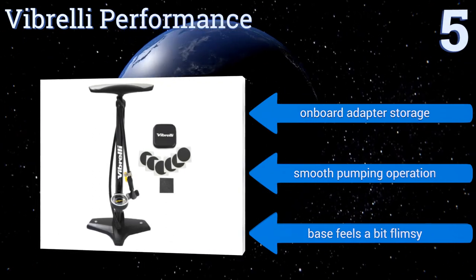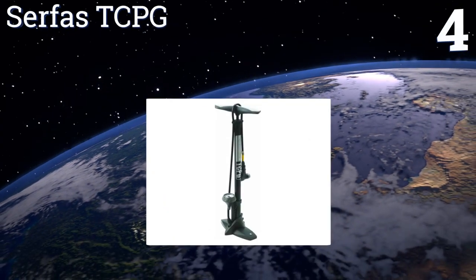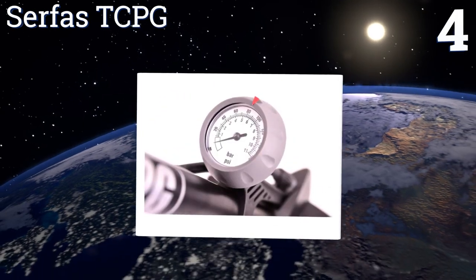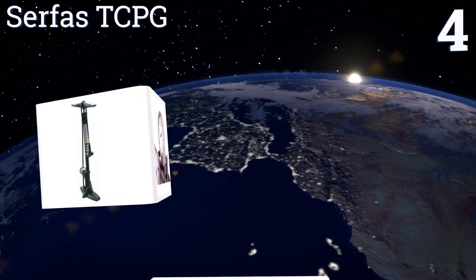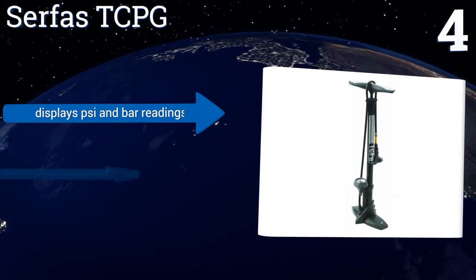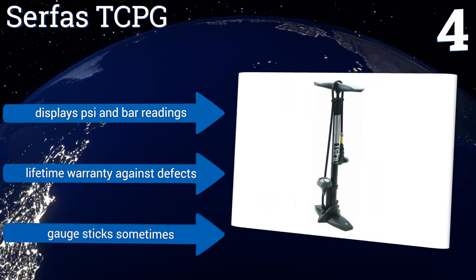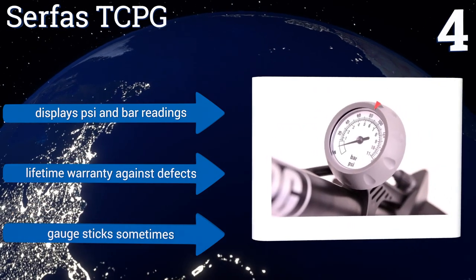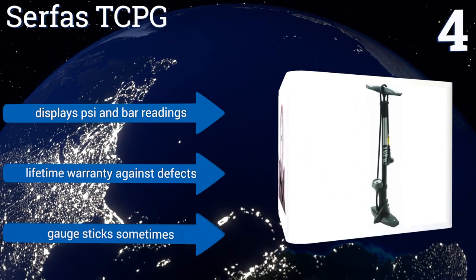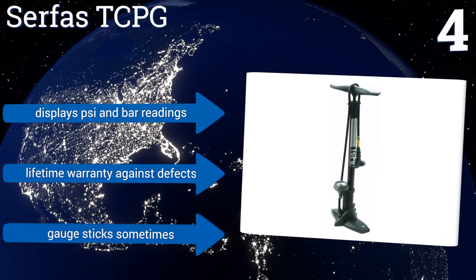But the Vibrelli's base feels a bit flimsy. At number four, the Surfas TCPG has a long-lasting all-metal barrel and a wide nylon base. It's compatible with both Schrader and Presta valves and features a hose caddy for neat storage. The gauge has an adjustable needle to take the guesswork out of achieving the proper PSI, displays PSI and bar readings, and comes with a lifetime warranty against defects. However, the gauge sticks sometimes.